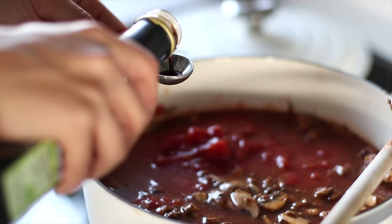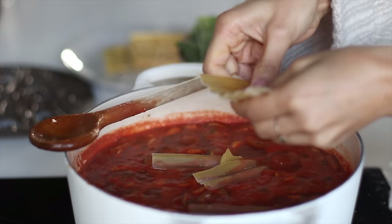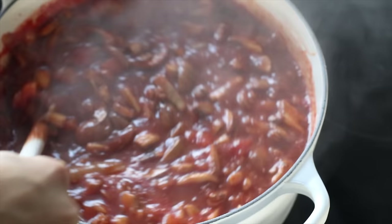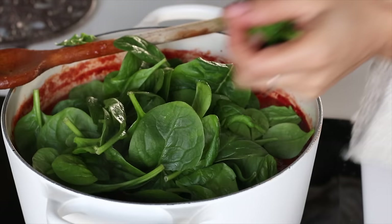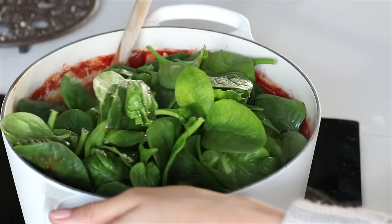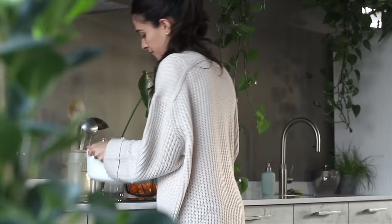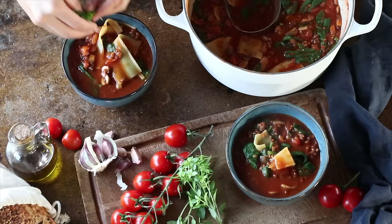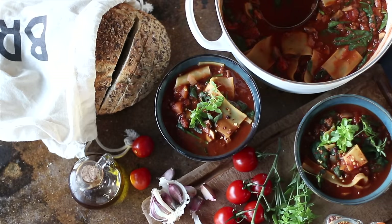Add two teaspoons of balsamic vinegar, then add the lasagna noodles — about eight sheets total — breaking them into little bite-sized pieces. Stir and let cook for about 10 minutes, or until the noodles are tender and al dente. At the very end, add two big handfuls of fresh spinach or about 100 grams — it's a lot, because spinach reduces drastically in volume. Give it a stir, remove from the heat, ladle into bowls, and garnish with fresh basil or chili flakes.